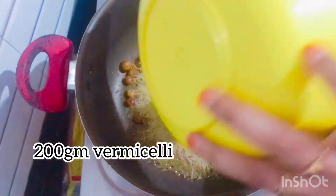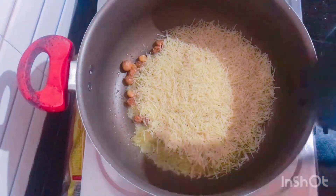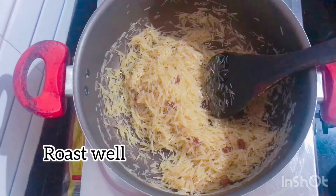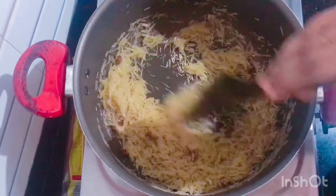We add 200 grams of rice. If you want to use any rice, you can use any rice.